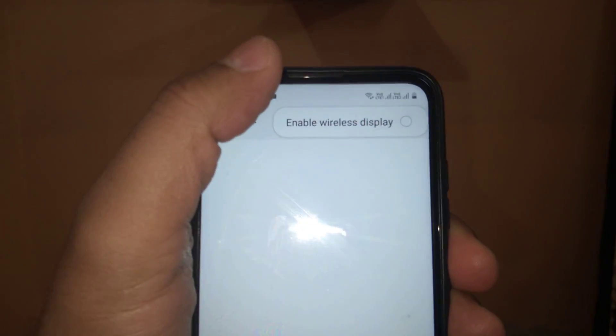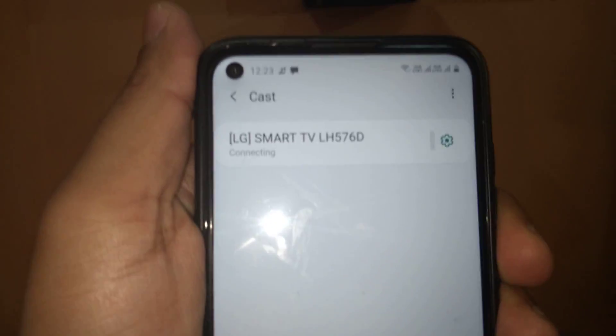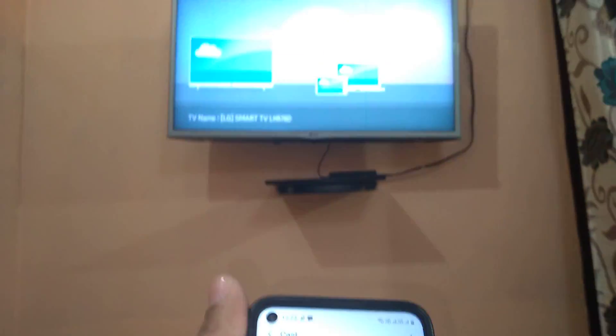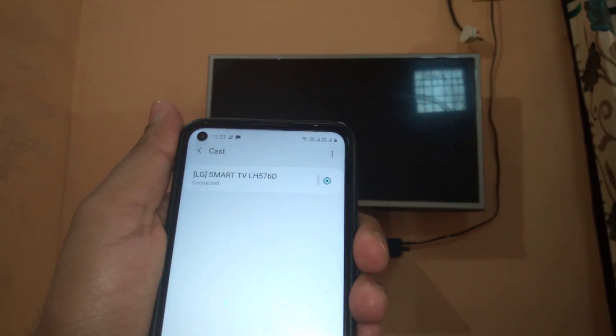Click on TV Cast, then click the 'Wireless' button to enable wireless display. This is my TV — now click on it. It's showing 'Connecting' on my TV as well. You can see both devices are showing connecting, and now my phone is connected.